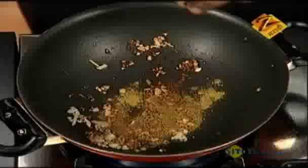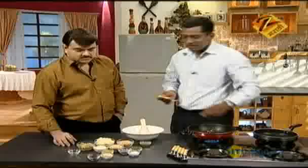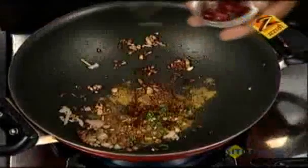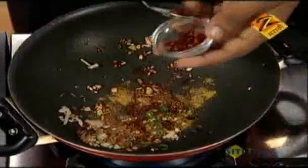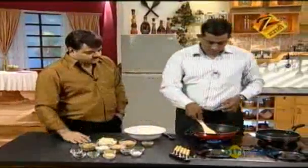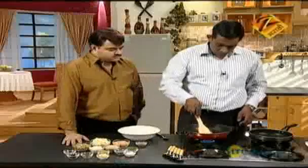Then we add some green chili. It is good to eat. Then we add some red chili flakes.